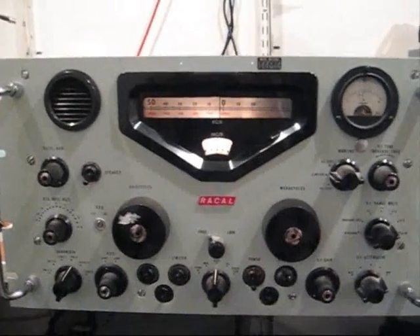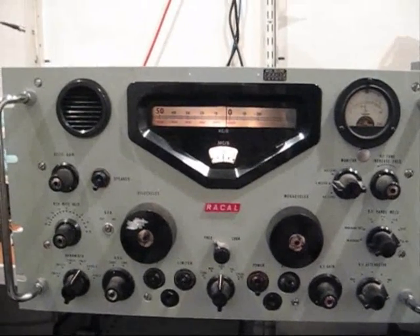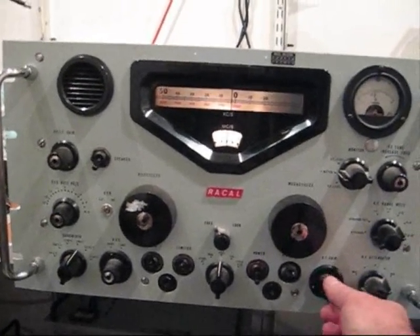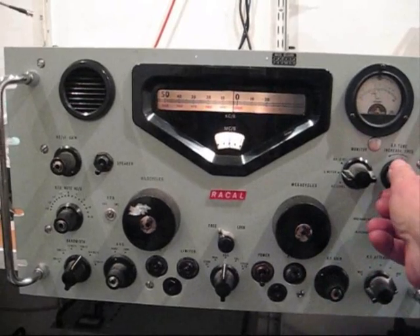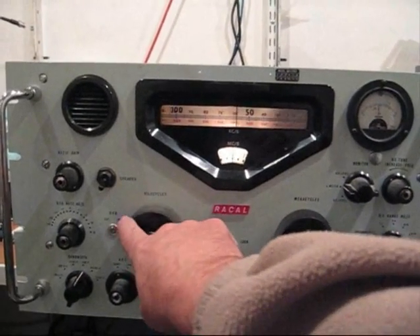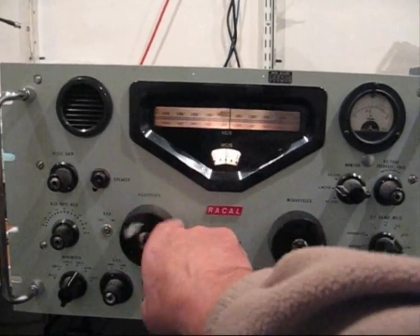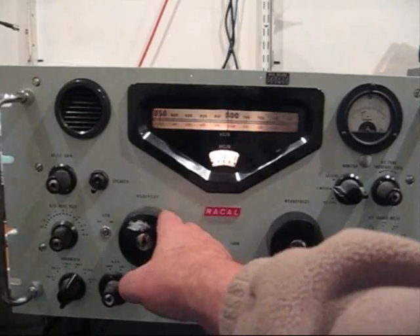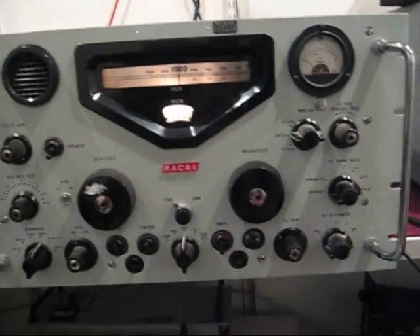Hi, it's Joe here, G4PNY. Just been repairing this Rakel receiver, and it's on the dipole now, tuning the band. We came across this horrible noise, which we had emails about when we made the video on the Marconi receiver. So you can hear it — and that's at 13 MHz. I believe it's BT's Home Hub power line digital signalling.